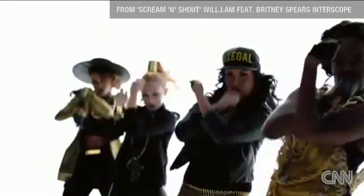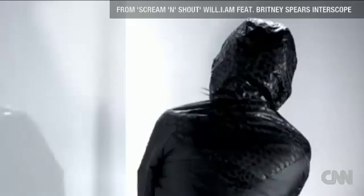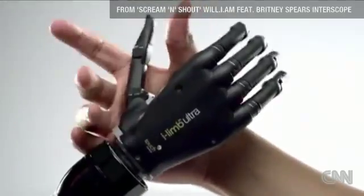It's so seductive, so cool, it features in the latest Will.I.Am and Britney Spears music video.